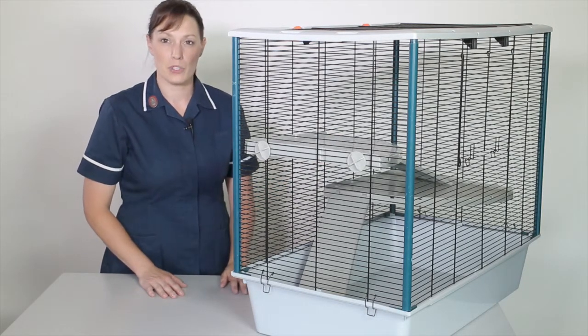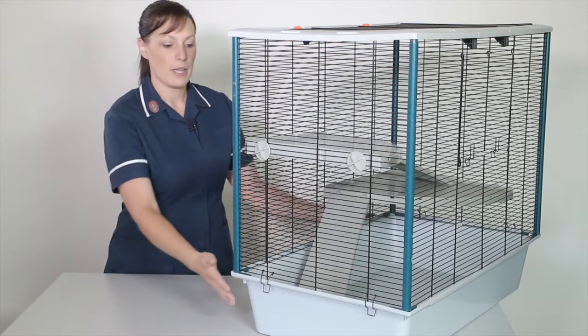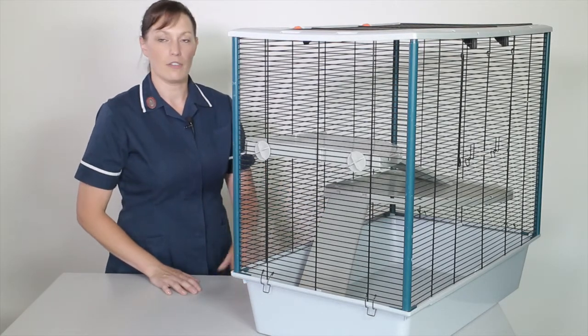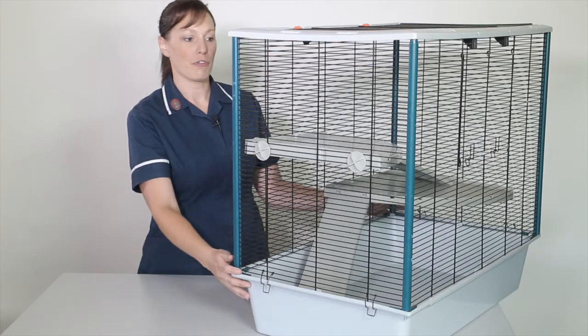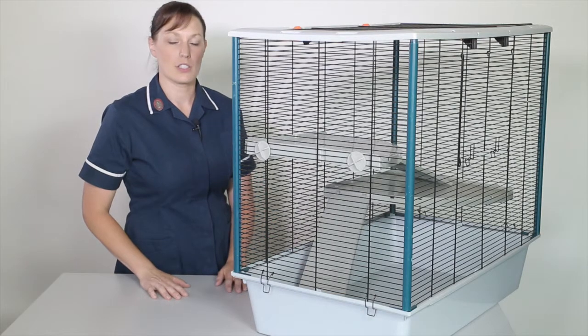This is particularly important for rats that have any respiratory or breathing problems. On the base, we've got a big solid plastic base so we can contain all of the bedding for the rats inside there. Inside the cage, we've got different levels, which gives the rats lots of enrichment and things to do.